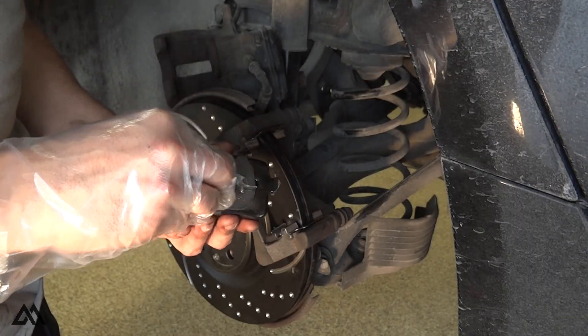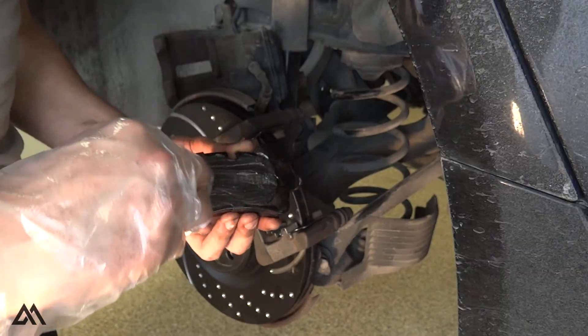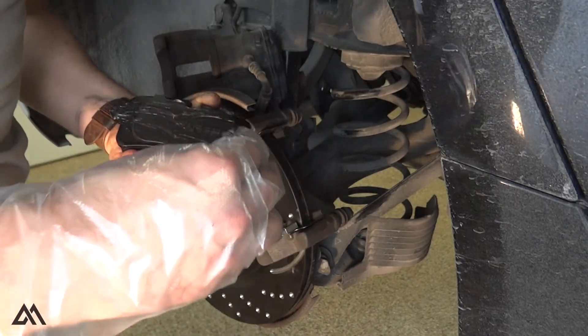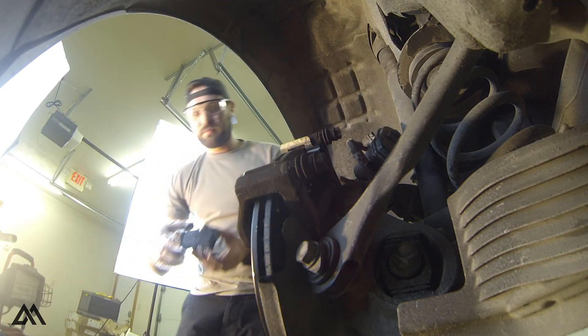At this point, we can grab the new pads and grease the back sides of the pads, making sure to avoid getting any grease on the friction surfaces. We're going to push the inner and outer pads up to the rotor so that we can now slide the caliper over the top.